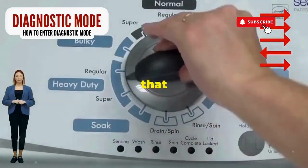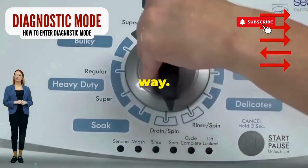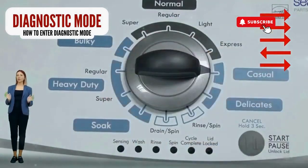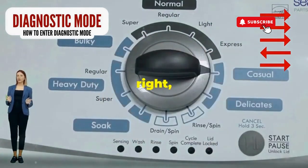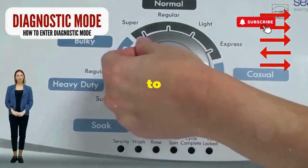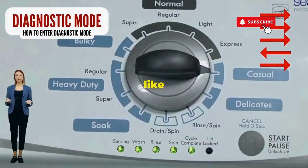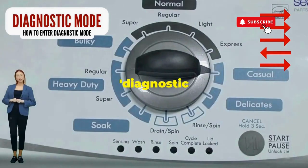Step 1: Seize that dial like it owes you money. Now whirl it counterclockwise all the way. Feeling like a DJ yet? Great, you're on the right track. Next, here comes the video game part — turn it three notches to the right, quick flick back one notch to the left, and then one more notch to the right. If it starts blinking like a disco, congrats, you've just cracked the cheat code to diagnostic mode.